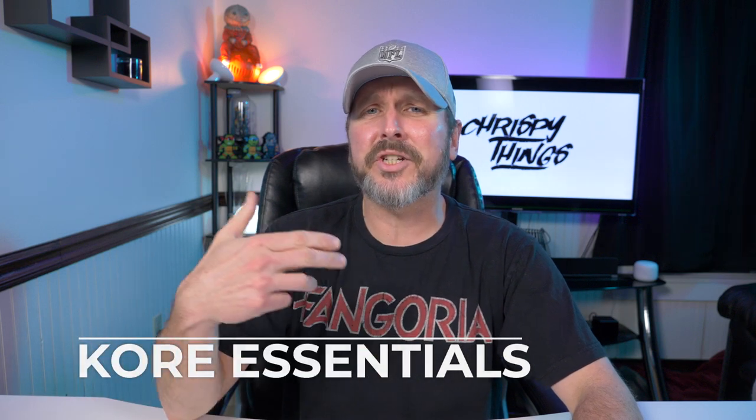Hey guys, welcome back to another video. Back in June, a company called Core Essentials got a hold of me and wanted me to check out one of their track belts. What they ended up sending me is legit one of the most comfortable belts I have ever used. Let's check it out.